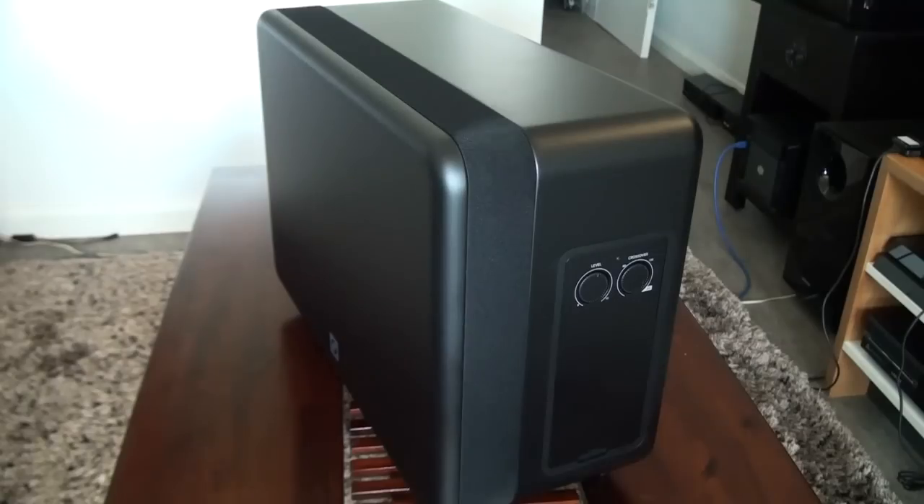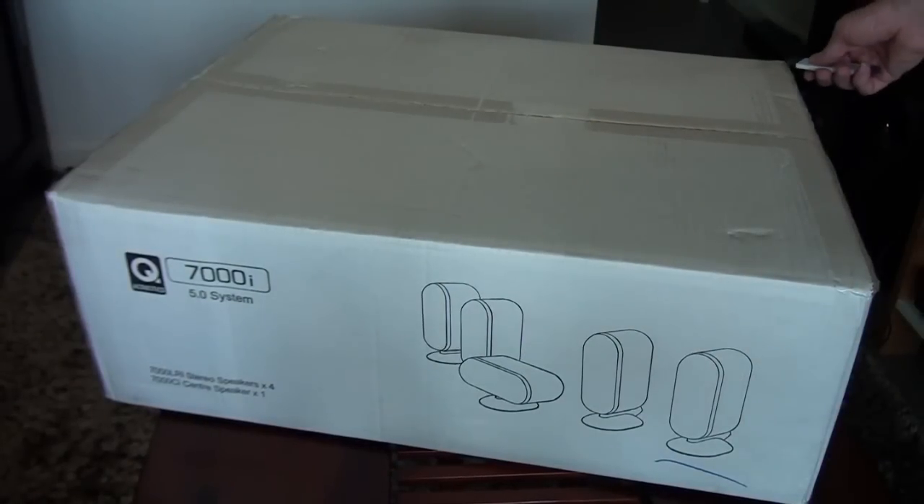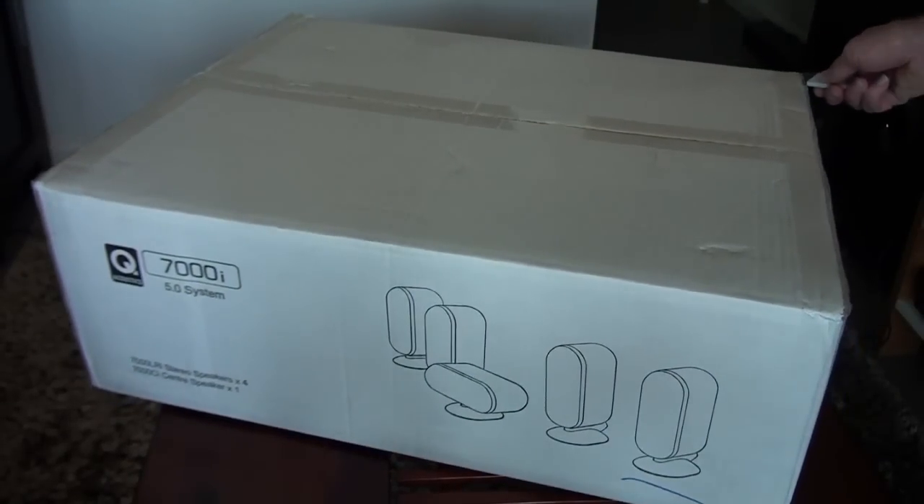It's just a really solid unit — it feels terrific when you take it out of the box. Great design, looks fantastic. A little bit of an unusual design but it looks great.